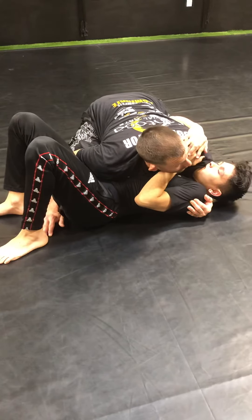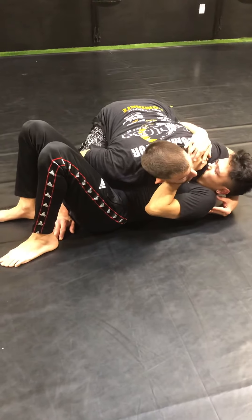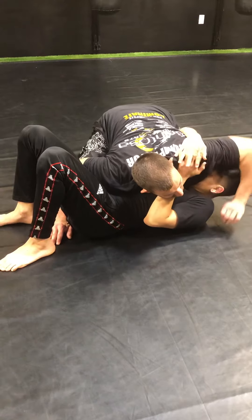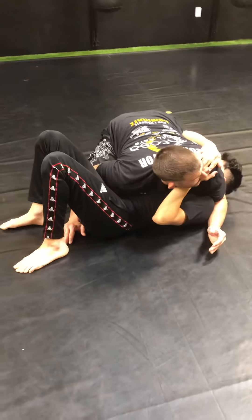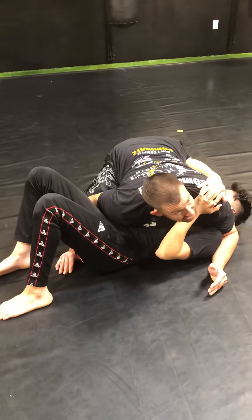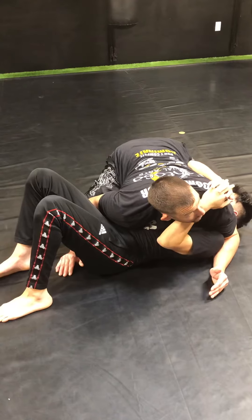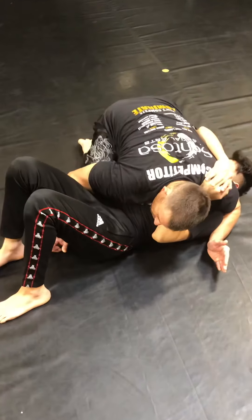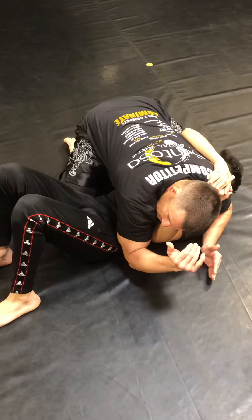A little old-school jiu-jitsu move here. My left arm is gonna raise up his head. I want to keep brushing the hair and then the arm comes over, elbow and knee come tight. I basically want to sandwich his head in between my knee and my elbow. My right arm is gonna come over, elbow to the mat.